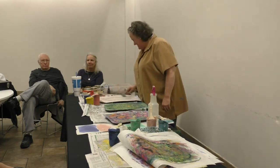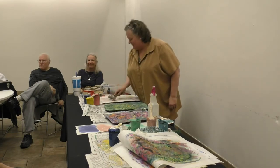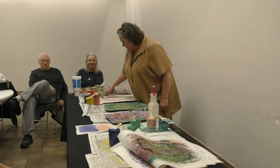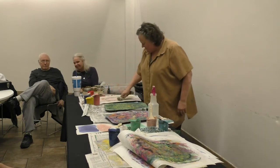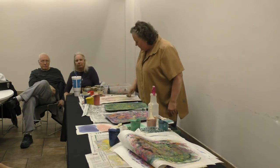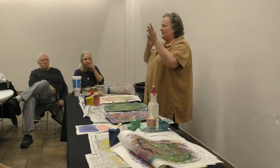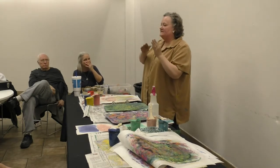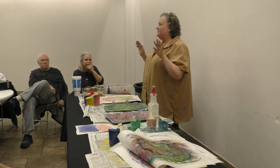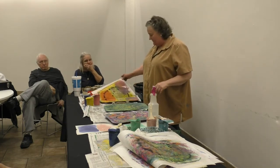I took color theory for a while until my mother got sick and I had to quit. But I can't tell what colors are going to make another color — I can't say this green and this yellow is going to make this color. My brain doesn't work that way. But this is fun to mix my colors — I can just keep adding whatever I want to make whatever color I want.